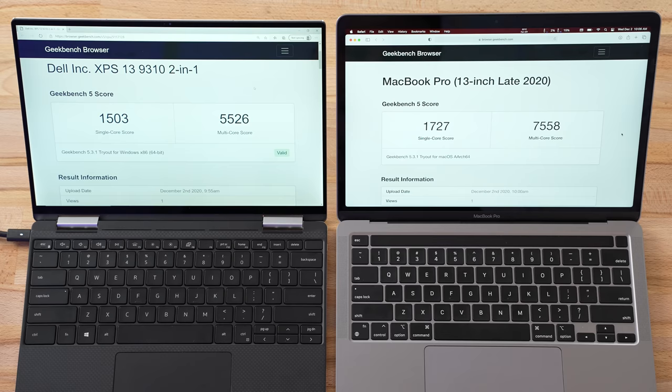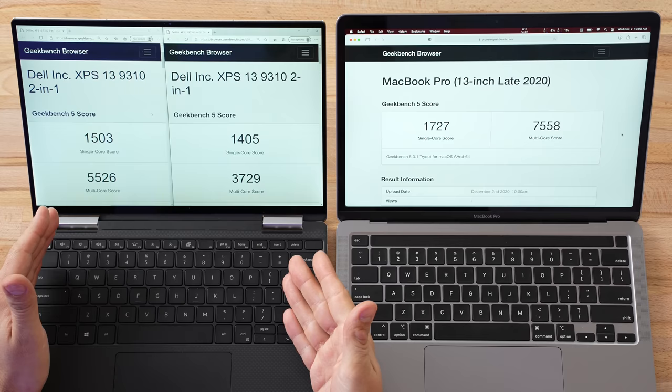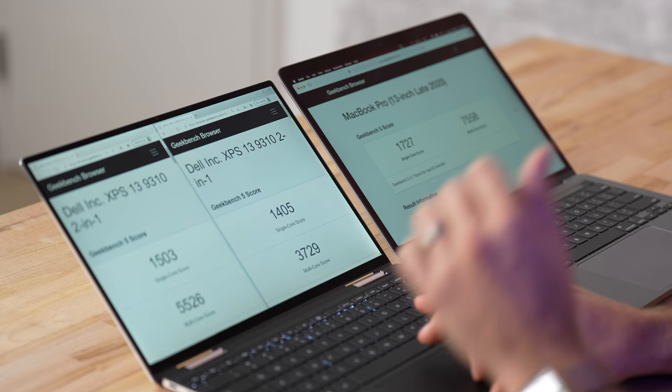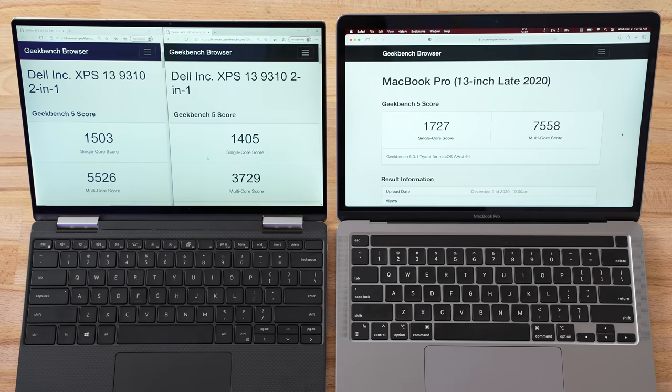The XPS was plugged in for that test, but the MacBook Pro gets full performance whether plugged in or not. Let's unplug the XPS while still in best performance mode and run again. The results are disappointing — the single-core score only dropped by about 100 points, but the multi-core score took a massive hit. Comparing it to the M1, the M1 is now more than twice as fast rather than 40% faster. We're still set to the highest performance modes, which is really concerning for real-world use when unplugged.